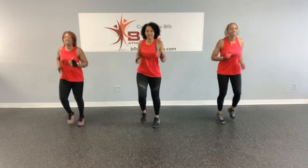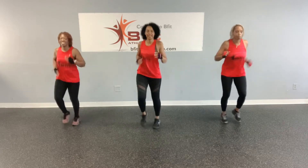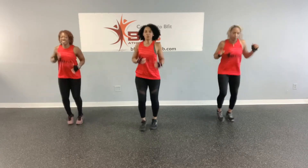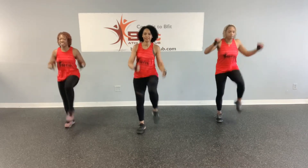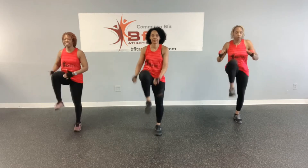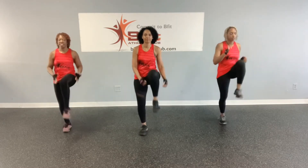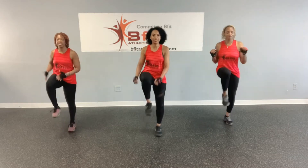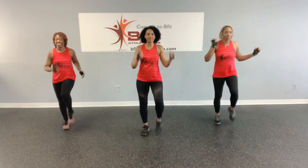All right. We're going to high knees in five, four, three, two, one. All right. Let's jog in place. Going in five, four, three, two, and one. Let's go.